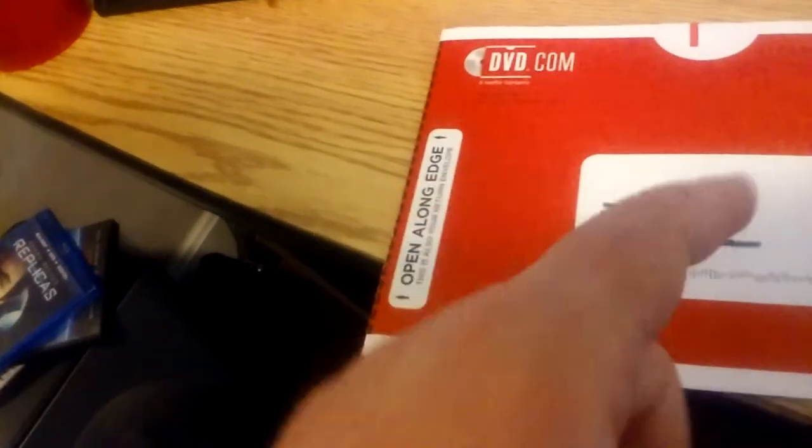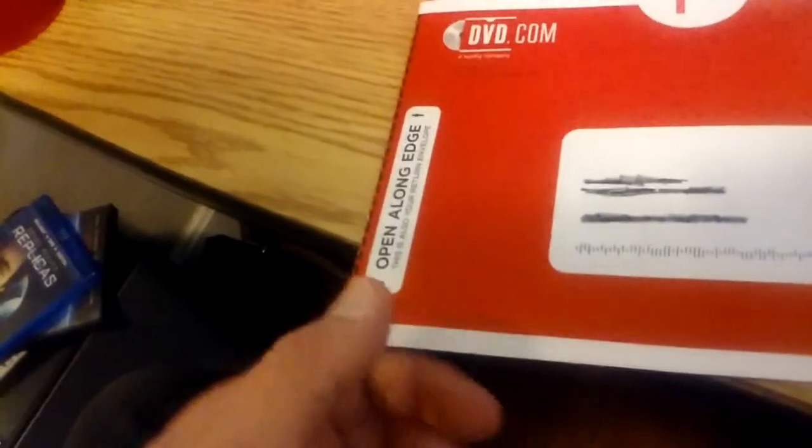Hey everyone, today I want to show you how to open up a Netflix DVD envelope. If you didn't know, Netflix still does their old school DVD by mail service. In case you don't know how, I want to show you how to open up one of their DVD envelopes. This is what the envelopes look like — as you can see, I have my address blotted out.